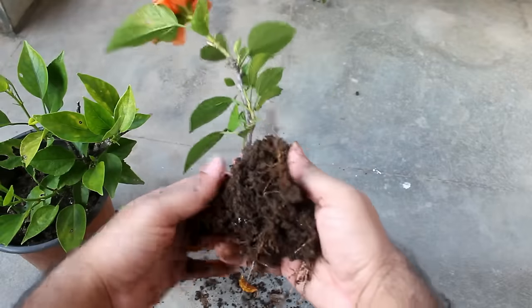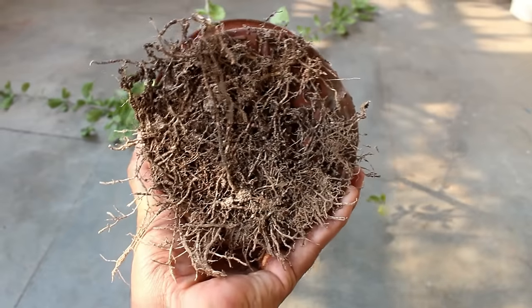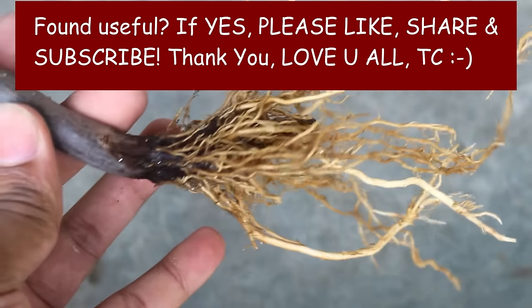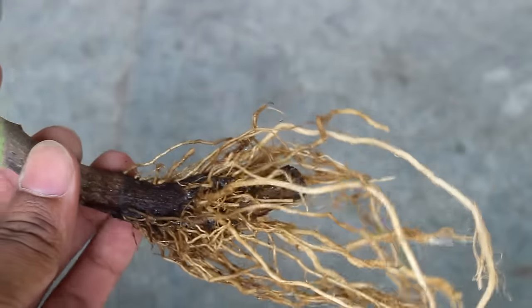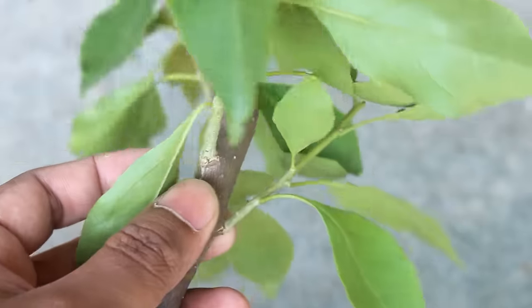Other than bougainvillea, hibiscus is also very easy to grow from cuttings. You can check out my next video to know the 4 best methods to grow hibiscus from cuttings. I hope you found this video useful — if you did, I would really appreciate a like, sharing it with your friends, and subscribing to my channel if you are new to Gardening a Bit. Thank you very much for watching. Take care and see you very soon.